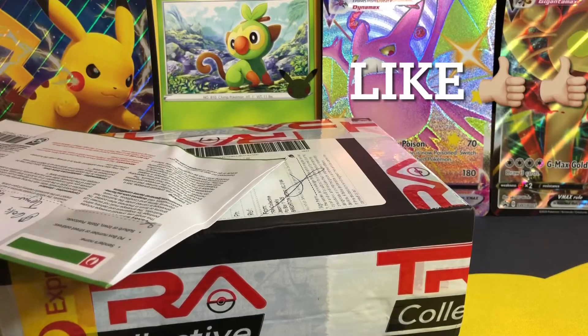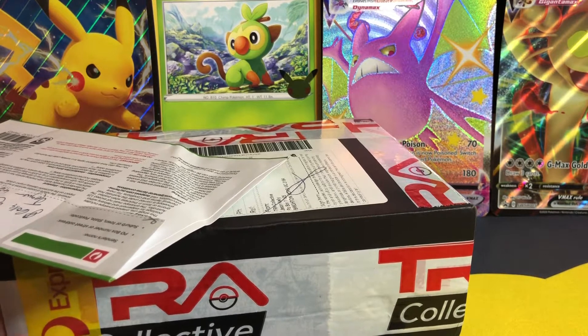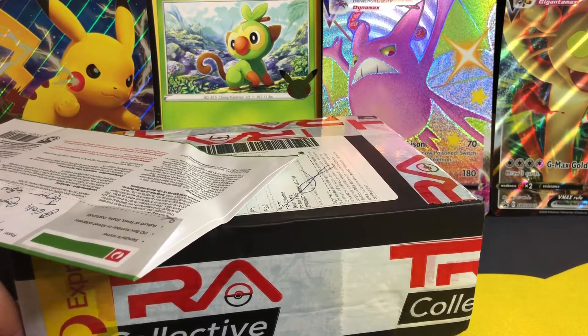G'day Legends, PokeGus back with another YouTube video and today is a very, very special video. We have an Express post from Tri-Collective and yes, this is my CGC Diamond Subs. Let's get into it.